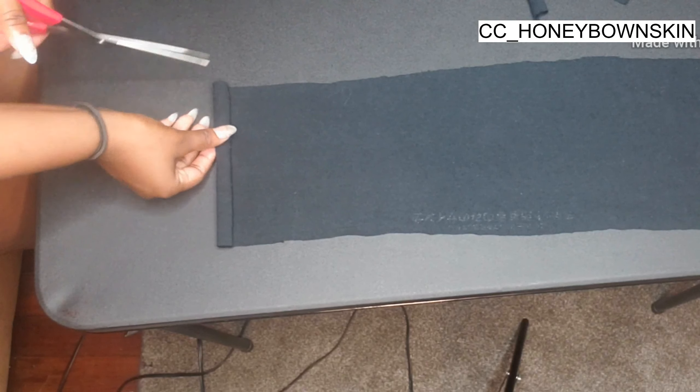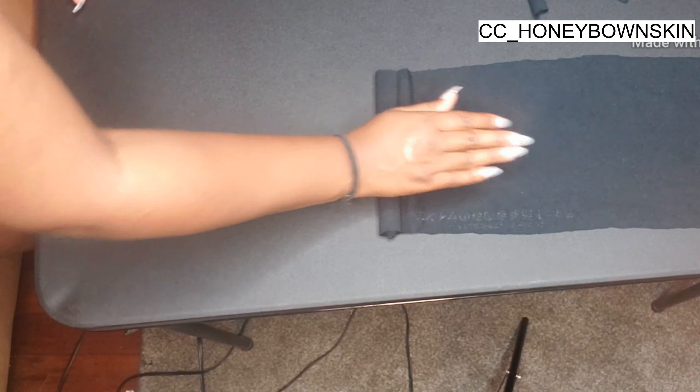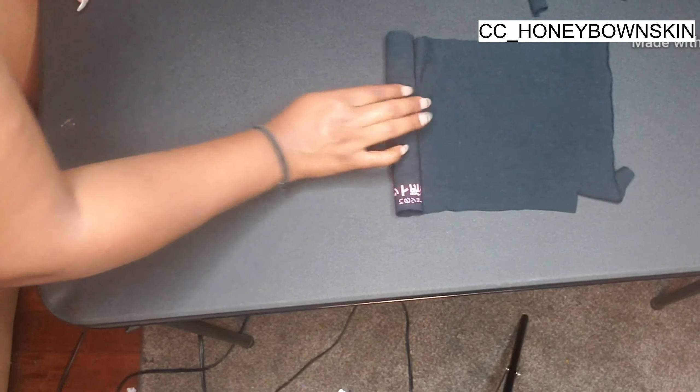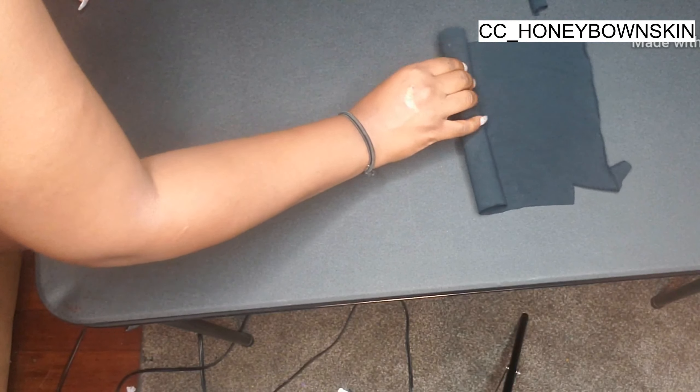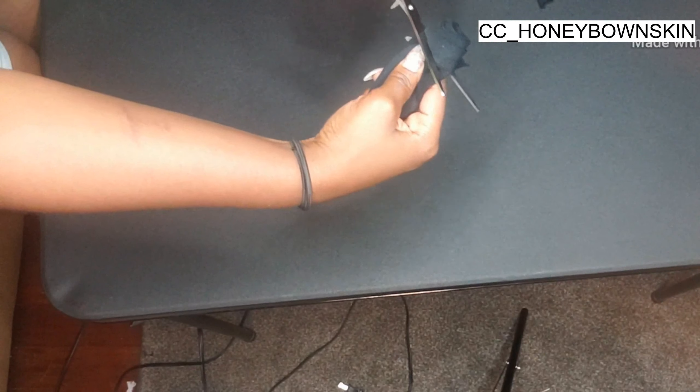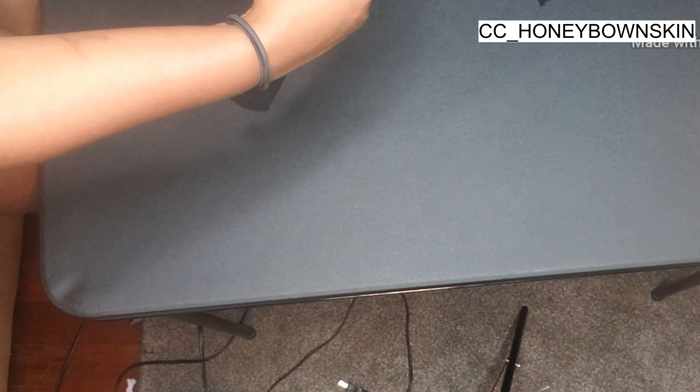Next I'm going to be making the straps. You're going to roll up a piece of fabric because it makes it way easier to make straps. After you roll it up, you're just going to cut off the size that you want the straps to be. You don't want to make them too small because if you sew them together and don't have enough space to put the safety pin through, you're not going to be able to turn them.